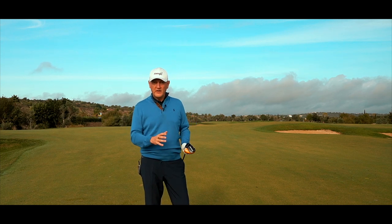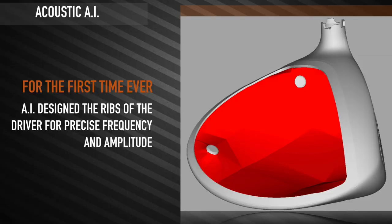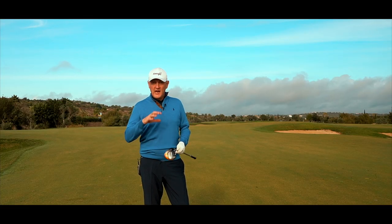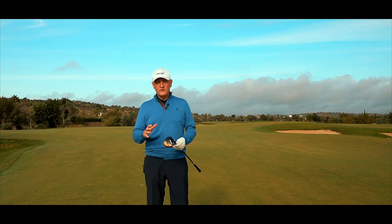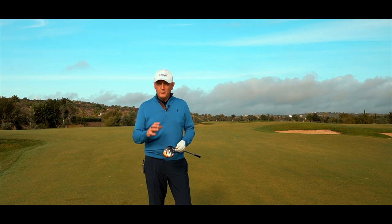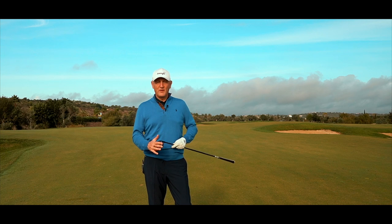The final thing I'll say about the product on the course is the sound. They've worked hard on acoustics. The Rogue was almost too soft and the Epic Flash has a bit of a firm sound to it. AI yet again has had an input and I think they've done a great job — it's one of the best sounding and feeling ranges in terms of a three wood that I've come across.